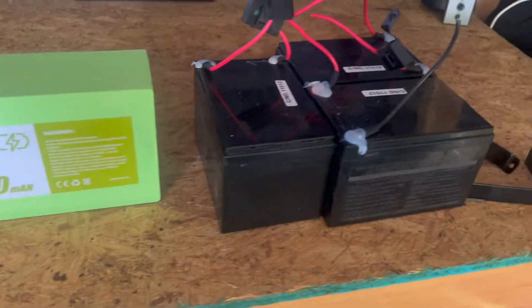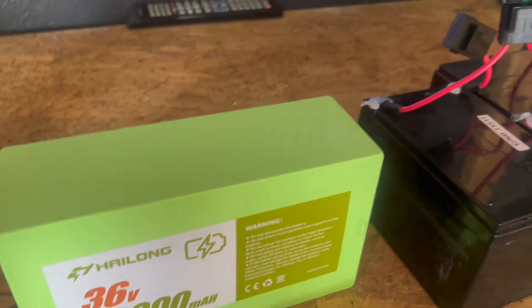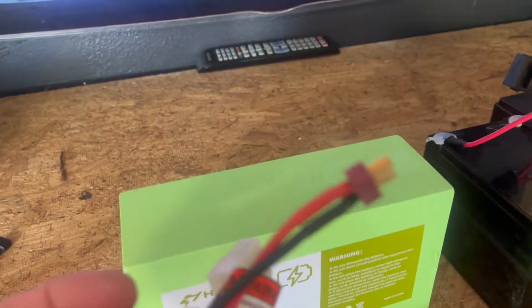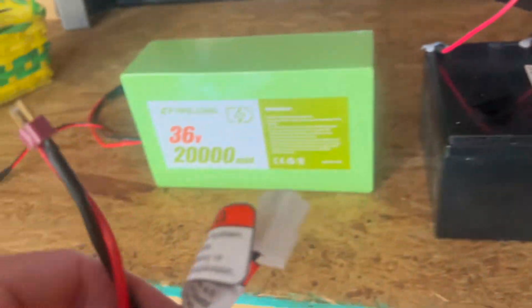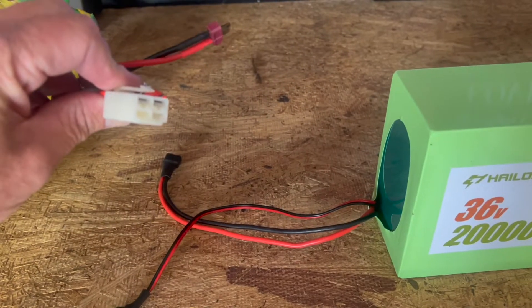Here's the new battery. Here's the old batteries. It comes with this piece — the plug rod in there. What we did was cut off the wires of the original and then splice it into the new one. We need to plug this in here and then plug this into the original.